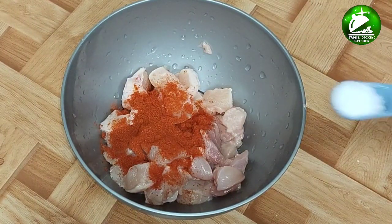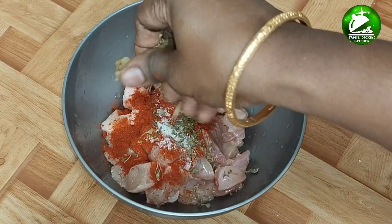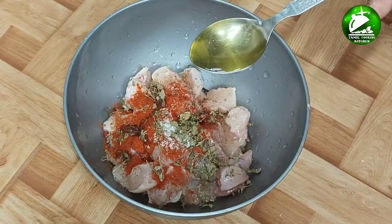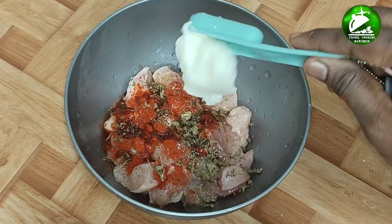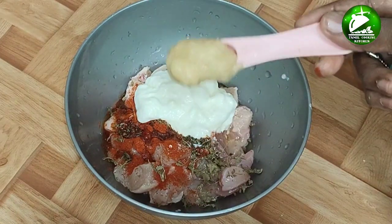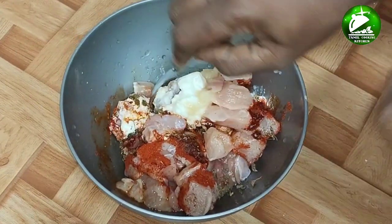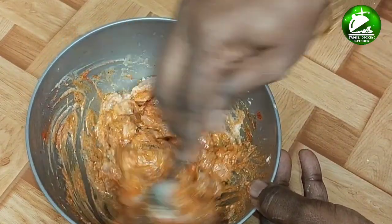Add 1 teaspoon of Kashmiri chili. You can also add 2 tablespoons of Kashmiri chili. Add 1 teaspoon of garlic paste. This butter chicken is a little mild, so let's put it in a small teaspoon. Now let's mix it up.